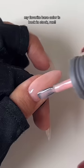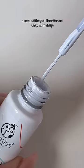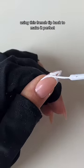My favorite base color is back and start run. Use a white gel liner for an easy French tip. Using this French tip hack to make it perfect.